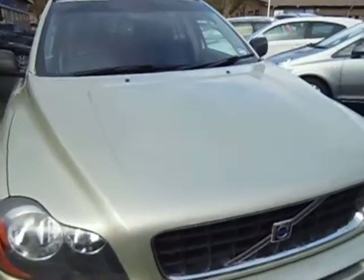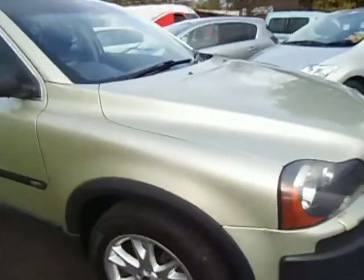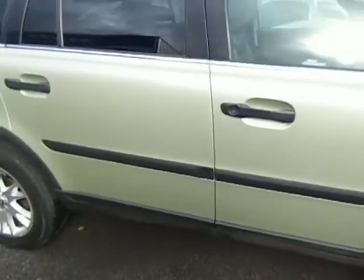Just a little dent here on the front, a few stone chips — nothing too much to write home about on the bonnet. Just come round this side. The paint is generally clean.